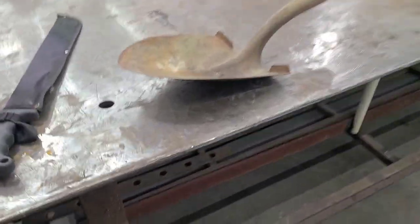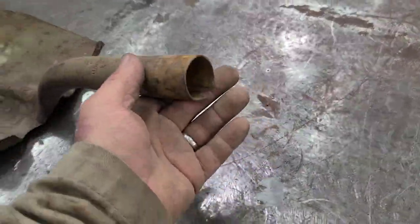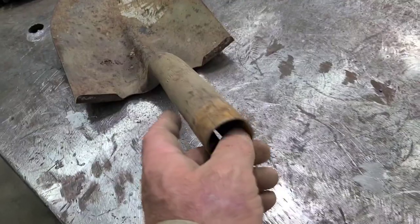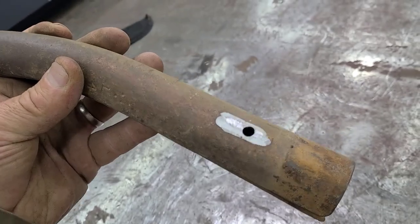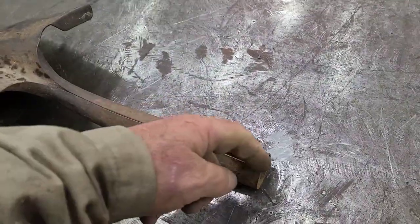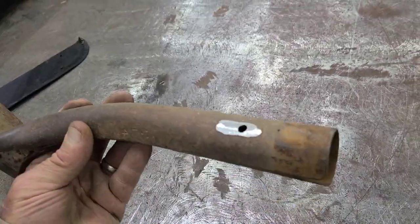This is a shovel head from a broken shovel. This particular one had a fiberglass handle in it, so there was a galvanized steel sleeve right here and the fiberglass handle slid inside of it. There was a rivet that I had to grind the head off of and pop out with a punch. I took a cutting wheel and slit some of the fiberglass right here to make it easier to get it out, and I got it apart.